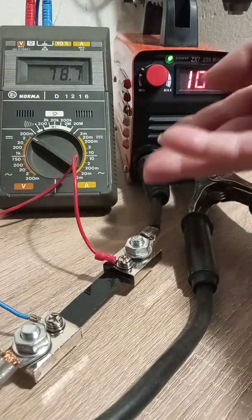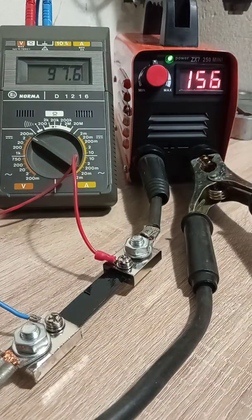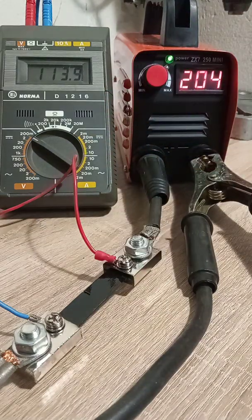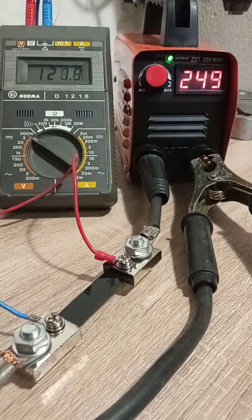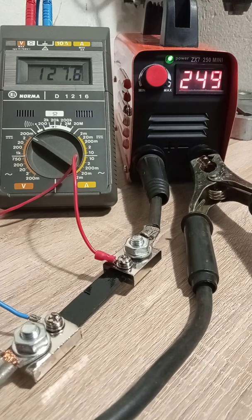At the maximum power of the welder, you can see 250 on the display and 130 on the instrument — almost half of what the display shows. The welder does not fulfill its main functionality, which is regulation of the current on the output terminals.